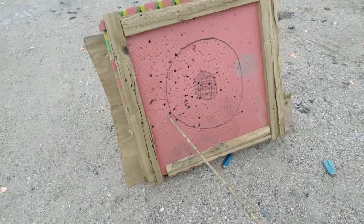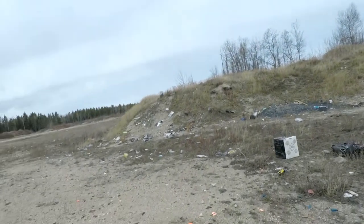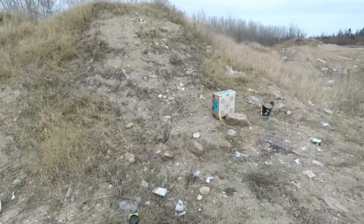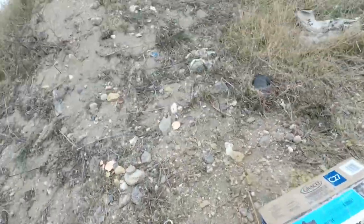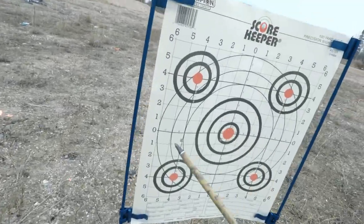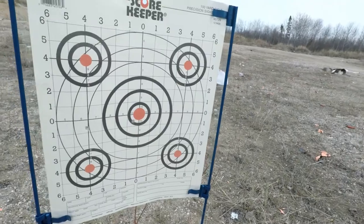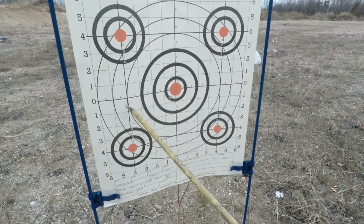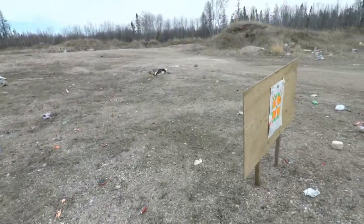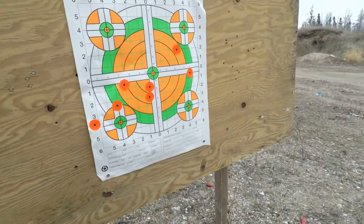Unfortunately I just hit the outside of the target there, completely missed this one, and just hit the outside on that one. So I'm definitely hitting left. When I was practicing, I thought I'd gotten it back in range, but I was definitely hitting a little left.